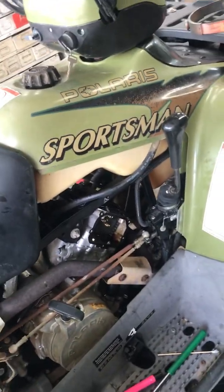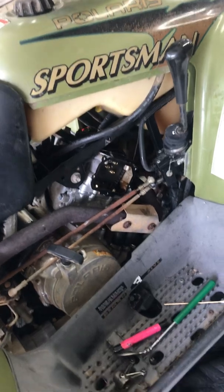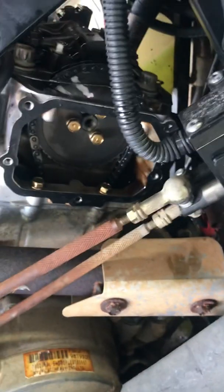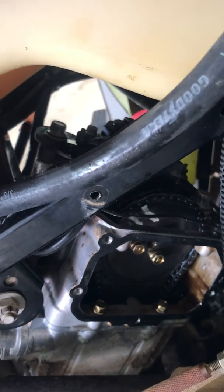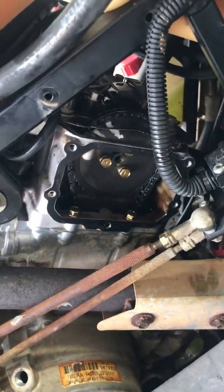This is part two of the video on the 1998 Sportsman 500 where the compression release is not working. We found the problem. We cleaned the motor up, took the side plate and valve cover off, made sure the piston was at top dead center on the firing stroke. We were still able to rattle the exhaust valve lifters up and down, showing that the compression release was not working.